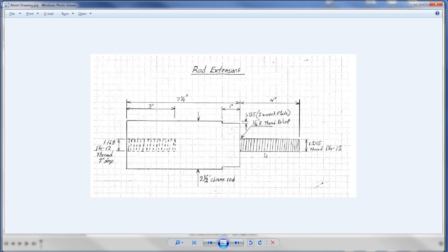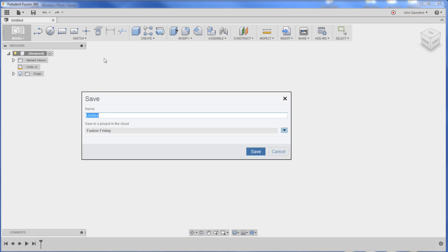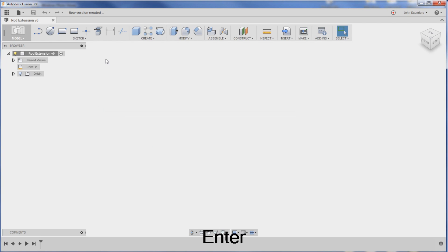Before we start, I'm going to make a quick note of this drawing. It's 2.5 inch round bar, and the dimension from the left side to the shoulder here is 7.25 - it's helpful to know that when we start. In Fusion, first thing I always do: save your file, call it rod extension. Then create a component. You always want to be working in a component. Components are real world parts, so every time you have a discrete part in the real world, it should be a new component.